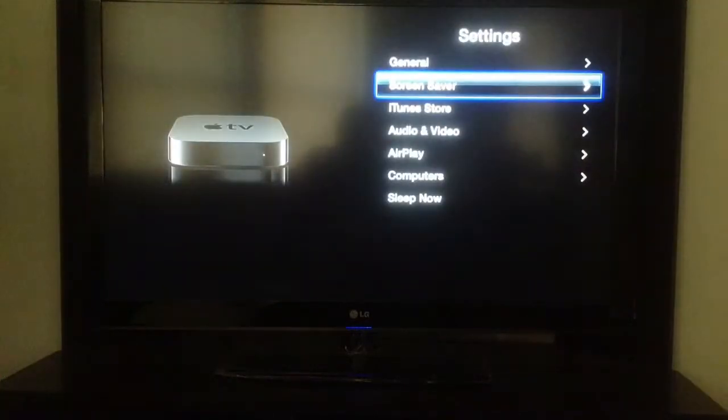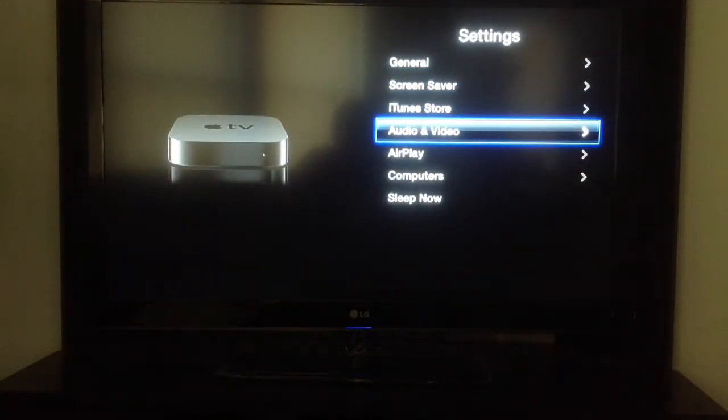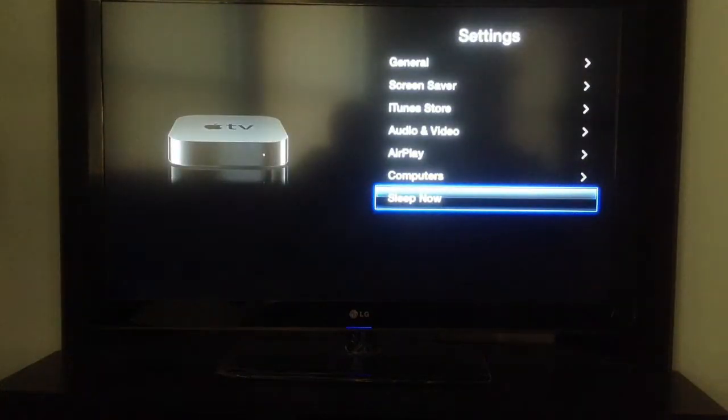So that's screen saver. Then there's iTunes Store — sign in with your account — audio and video settings, AirPlay settings, computers that link up with it, and Sleep Now will make it go into an ultra low power mode. Push any button on the remote and it comes right back on.